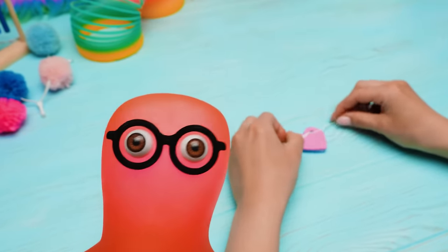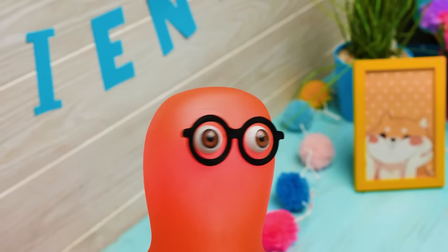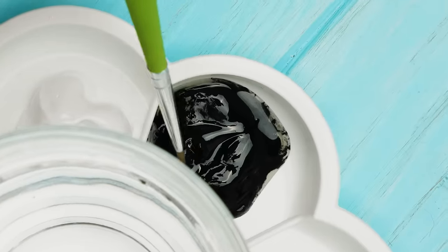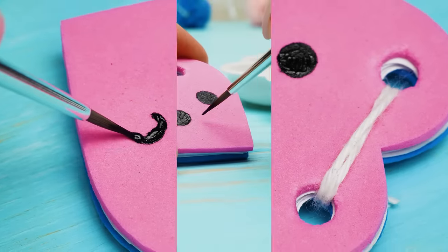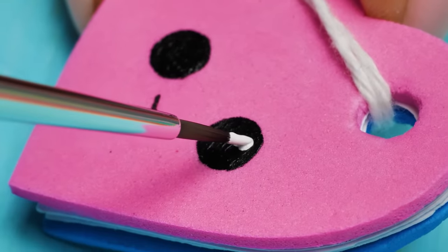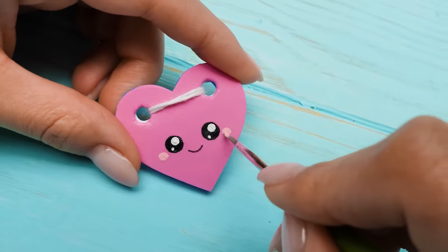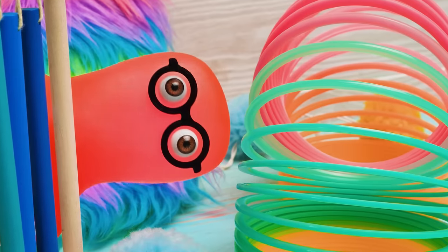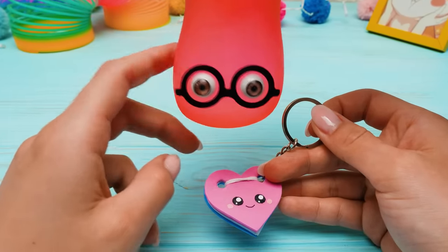I wanna help! Sue, let me do something, please! Come on, Sammy, calm down! And now I suppose we're missing only one little thing — we should decorate it somehow! The notepads always have a picture on their cover! You're right! Let's draw a face! How do you like this cute little thing? It's so cool! I will write our stories in there! And the first one will start with: once upon a time, Sammy and Sue — two very best friends! That's so sweet of you, Sammy!